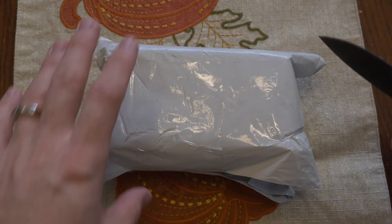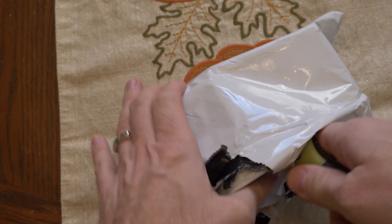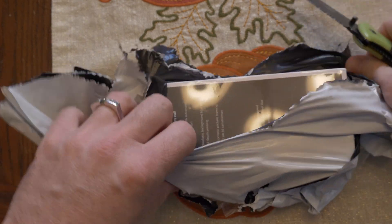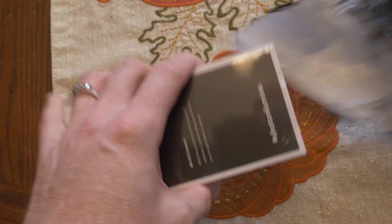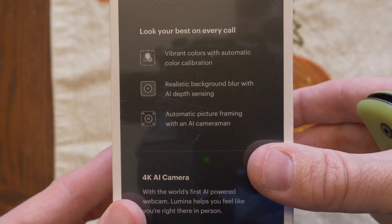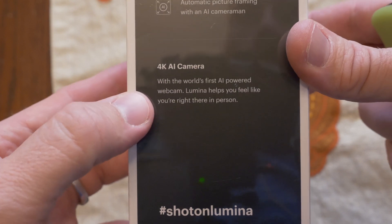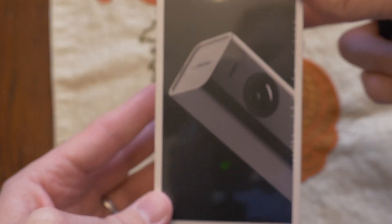Let's crack it open. The box promises you'll look your best on every call, with vibrant colors and automatic color calibration, realistic background blur with AI depth sensing, and automatic picture framing with an AI cameraman. It's marketed as a 4K AI camera and the world's first AI-powered webcam. Lumina helps you feel like you're right there in person.